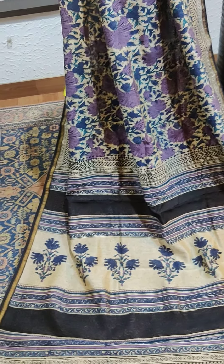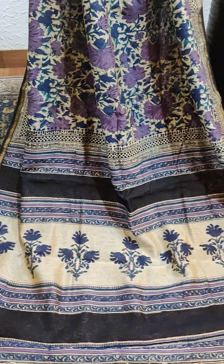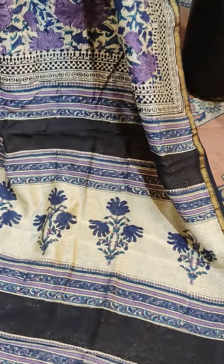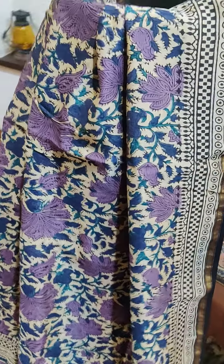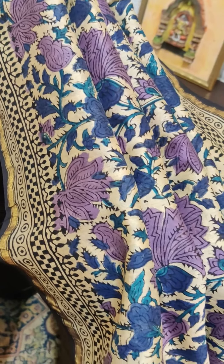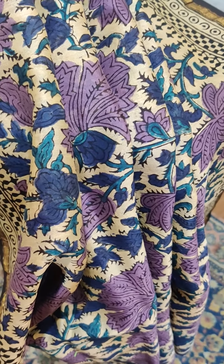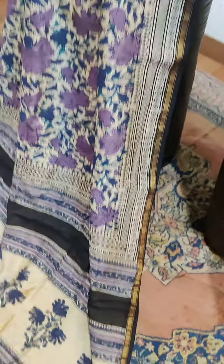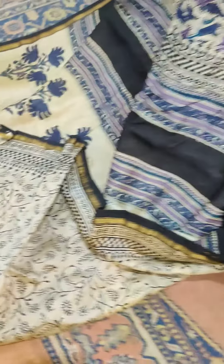That's a block print on silk by cotton — a combination of black and purple on a cream base. It's got a beautiful combination; you can see the blue and the purple together, they look lovely.